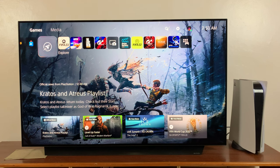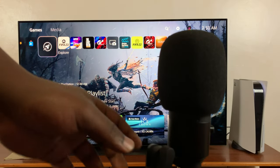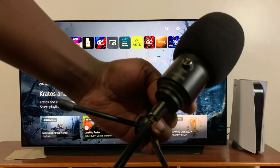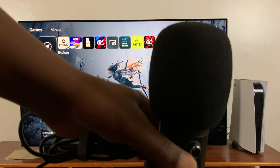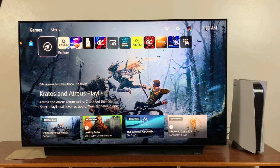In today's tech tip, I'll be showing you how to connect a USB microphone to your PS5. This is a USB microphone from Fifine — this is the other end of the microphone, and to connect it to your PS5, all you need to do is plug the USB side of the microphone into any USB port on the PS5.